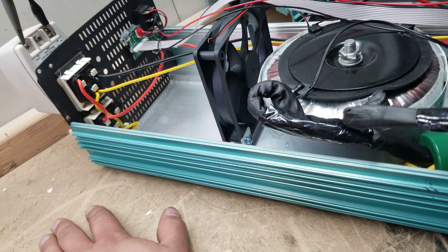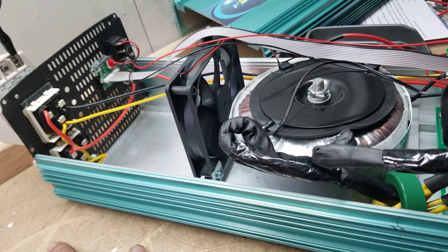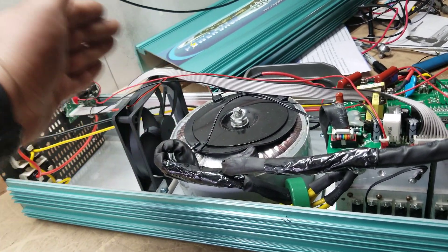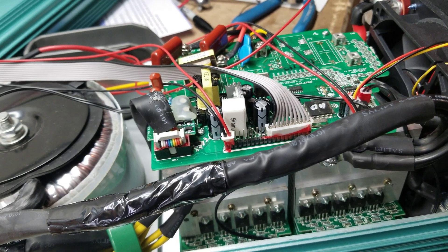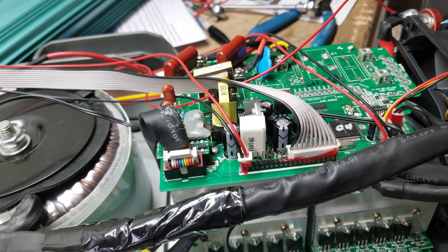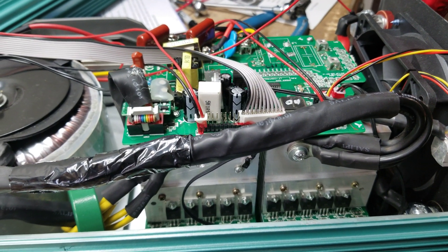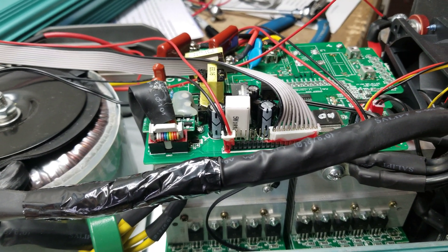If you look at some of the bigger units — the 15k and 10k units in the long chassis — they actually have multiple transformers usually running in series, with fans in between each one. This mainboard style was pretty common for the 2012s through 2015s. It wasn't until 2016 when they started to actually redesign them to be modular.